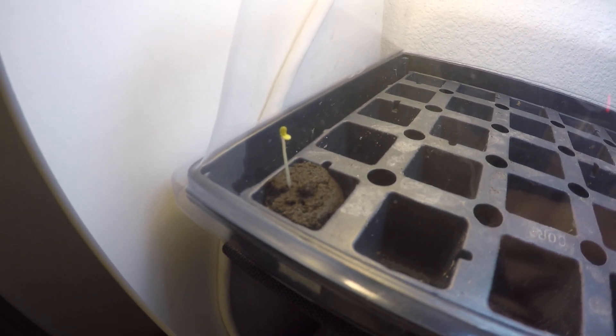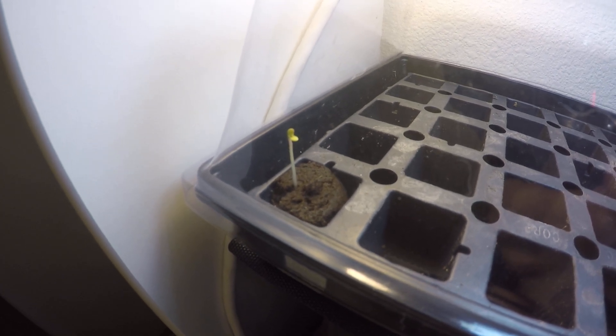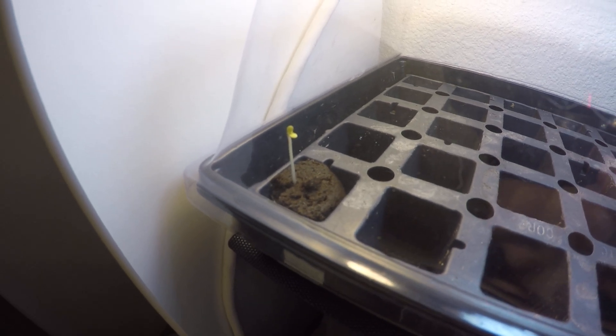We can actually just take that stretched stem and bury it when we do this little transplant we're about to do, and it'll grow new roots out of that stem, believe it or not. So that's what we're going to do.